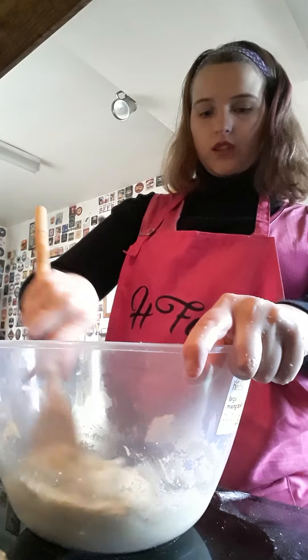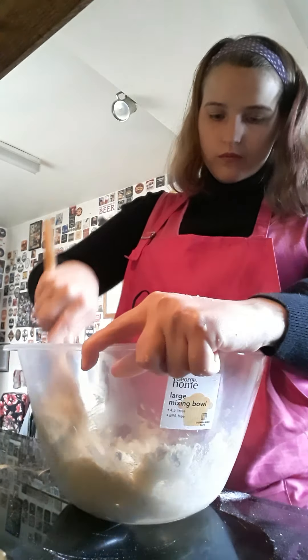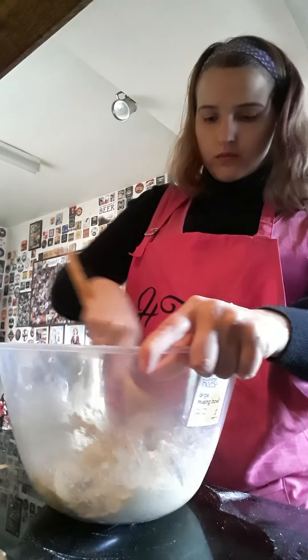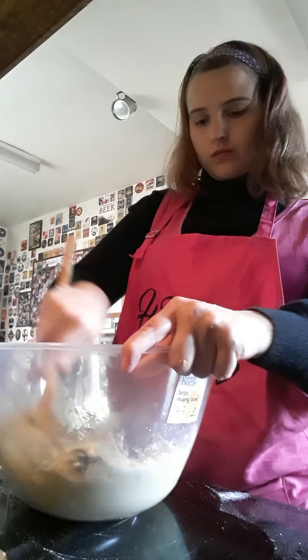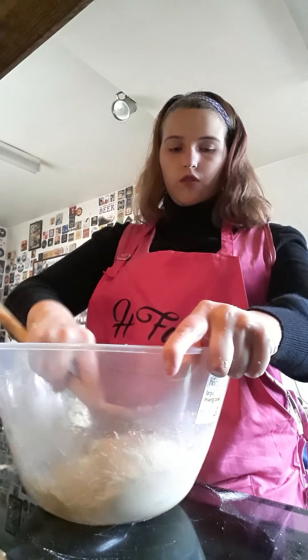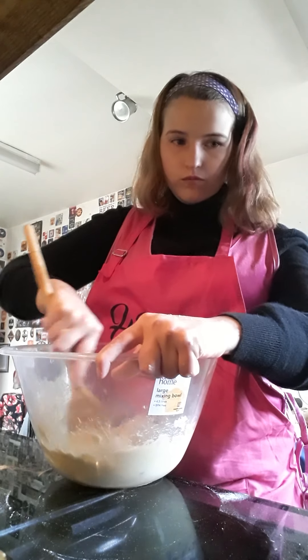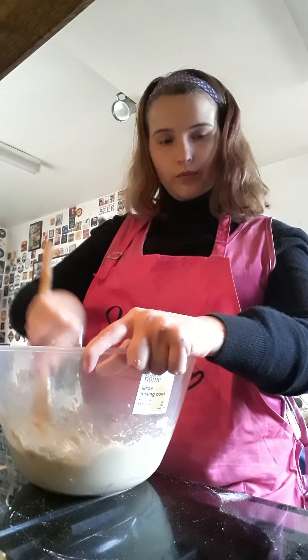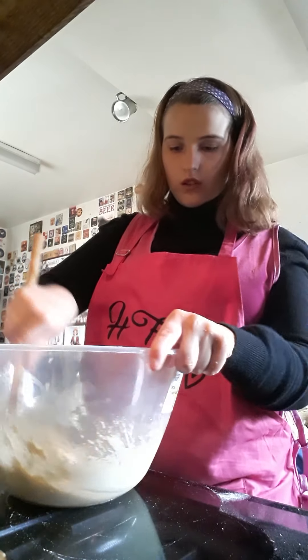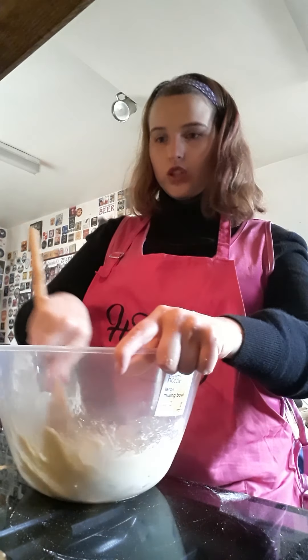So now I just need to mix this together until it's a stiff dough. Let me know in the comments which one is your favourite of the baking videos that I have done. You'll see me when I'm putting the rock cakes onto the baking tray.